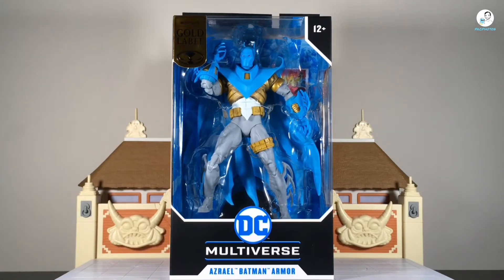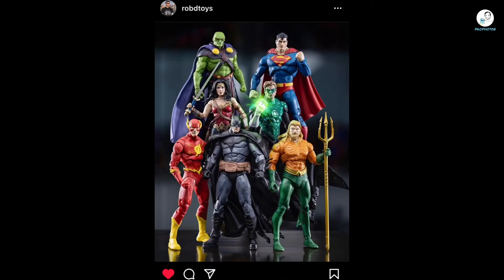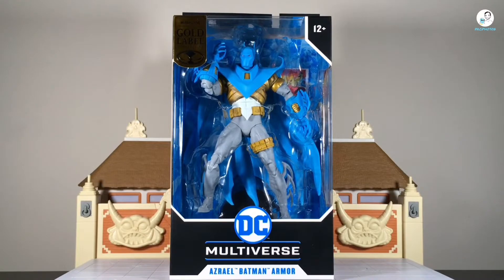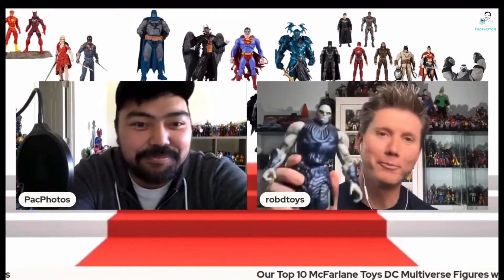If you haven't already checked out Rob D. Toys' Instagram page, what are you doing? This dude's got some dope DC Multiverse content on there, DC content in general, and some clean, crisp photography shots. Check out his Instagram, his YouTube, and his TikTok — I'll leave the links in the description below. Also, another shameless plug: he and I actually went over our top 10 McFarlane Toys DC Multiverse figures in our collection.